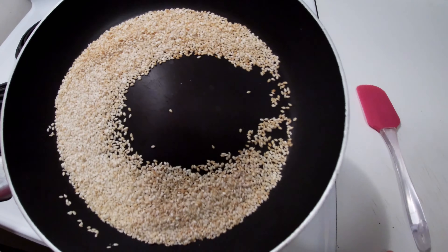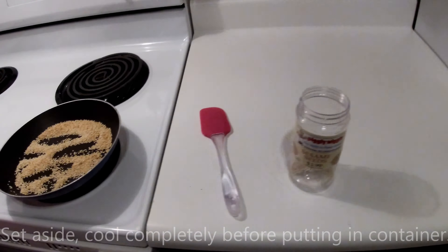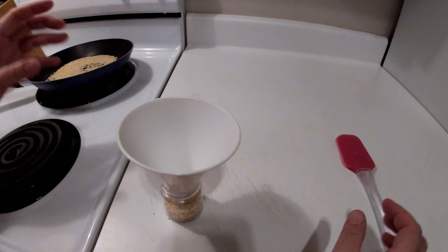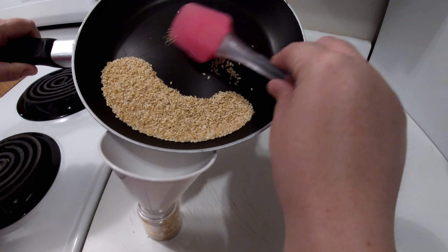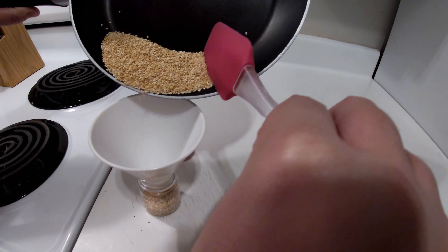As you can see, they're starting to brown even more. After they're browned to how you'd like them, set them on the back of your stove until they're completely cool. Then use a funnel if you've got a small container, and use your spatula to put them into the container.